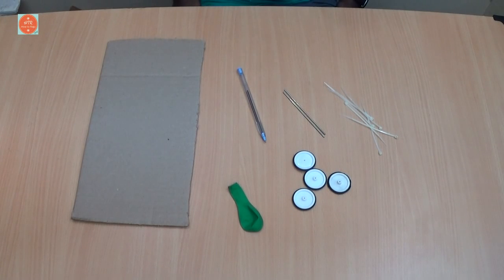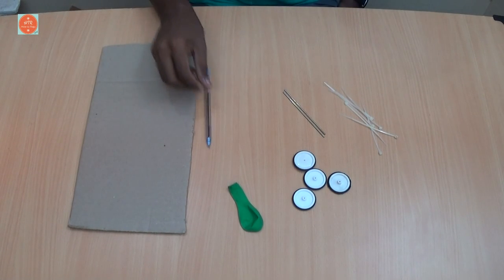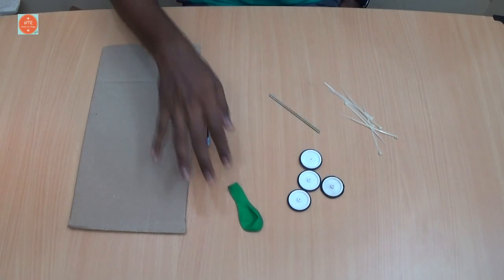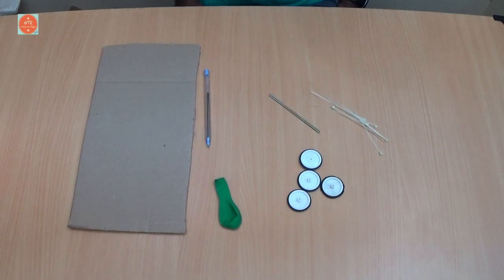Hi friends, today I am going to show how to make a balloon powered toy car. For this tutorial, the required things are a strong cardboard, a ballpoint pen, two metal shafts, four wheels, a balloon, and some zip ties. That's it. Let's go.